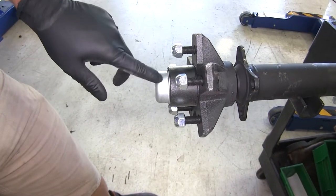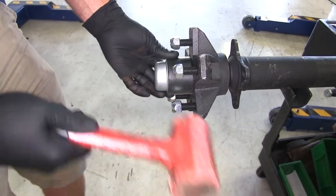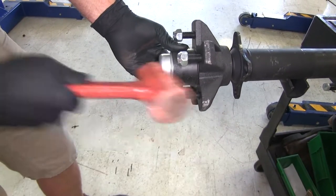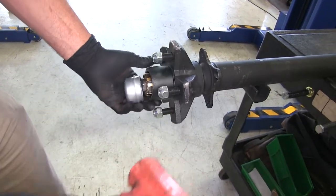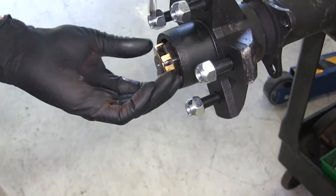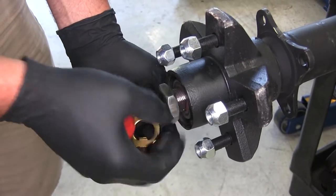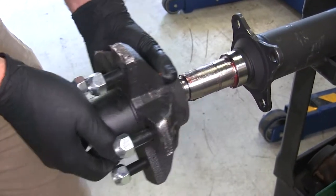To get our new axle in place, we want to pull the hub off of one side so we can slide it in just like we did before. Use the same technique to get this removed — we're going to tap it around that outside edge. Now we've got our keeper here. We'll just work around the edge, get that popped off using a flat blade screwdriver. Back that nut off and we'll pull our assembly.